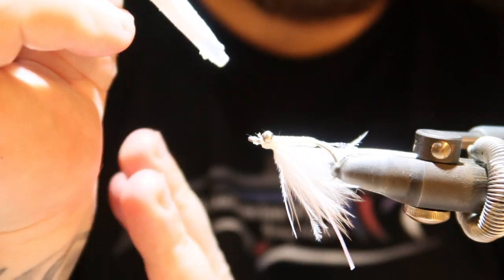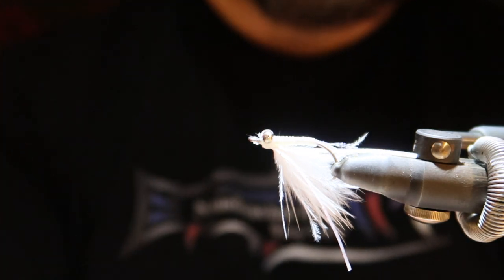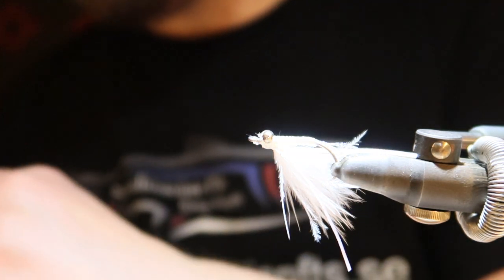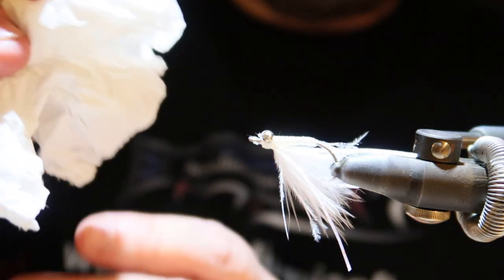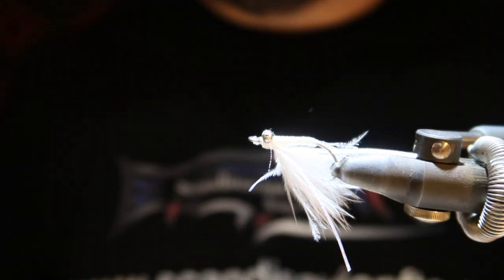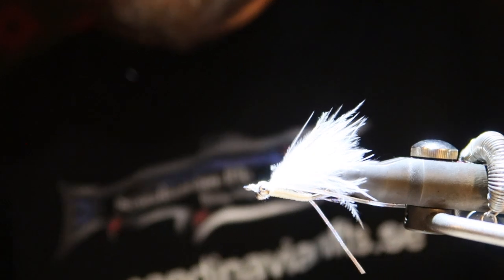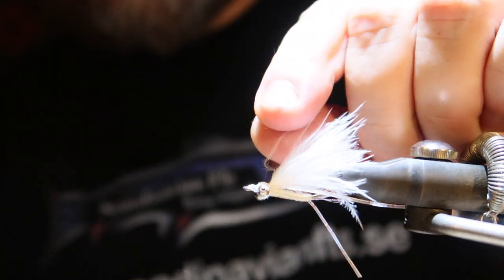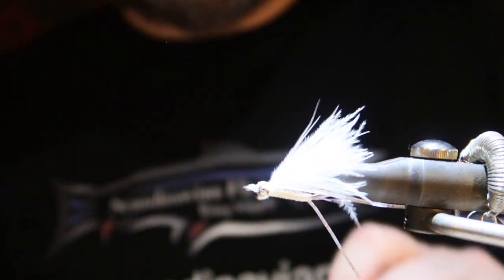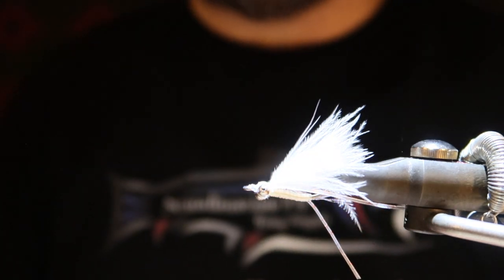On the other side as well — secure the thread. A bit too much, so I'll use the paper to remove that. When it's dried appropriately — it will take a while since it's a slow-drying superglue.